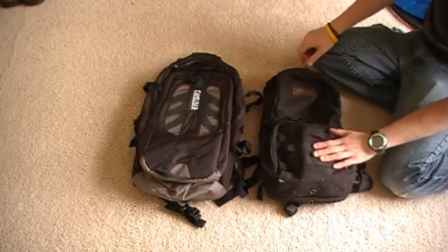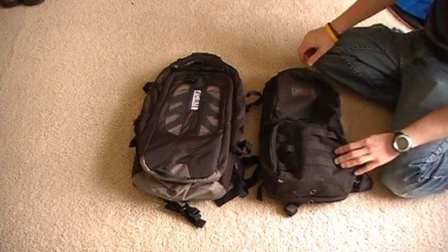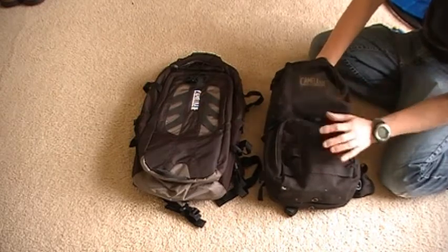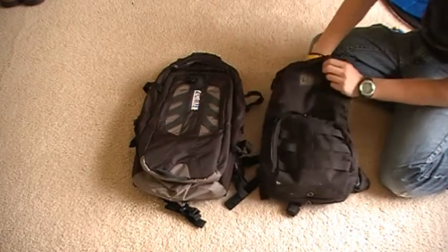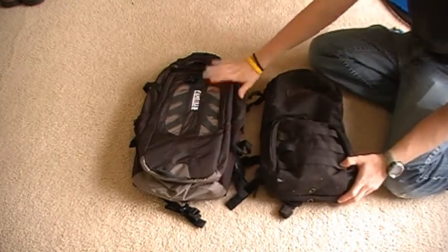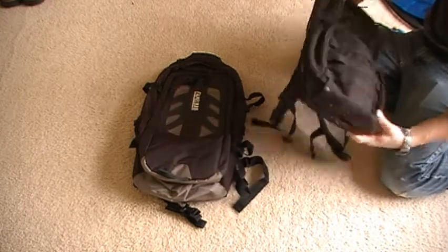So this is the Camelback Mule — this is about 8 years old, I've had it for a very long time. The only problem is it has minimal storage. It's just for water and a little storage, so it was a little too small for me. Moving up to this day pack was the next step.